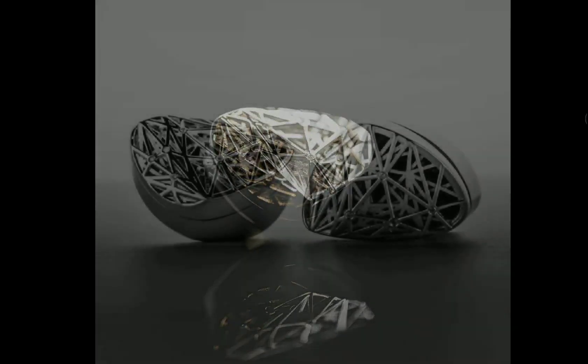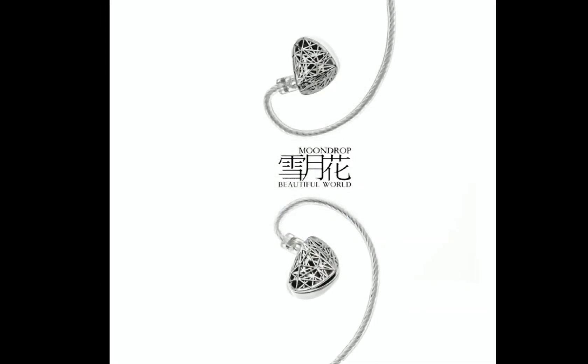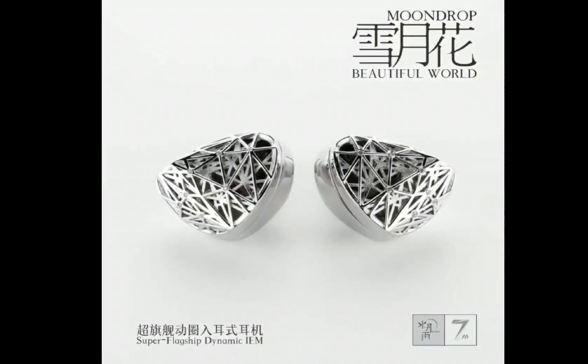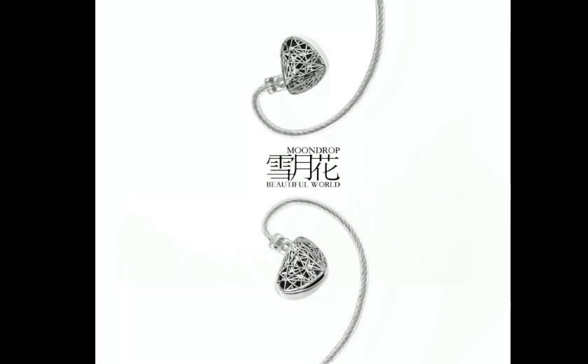Moondrop is celebrating their seventh anniversary, and what better way to celebrate than by releasing a beautiful IEM. They are calling this the Beautiful World — it's a flagship IEM coming with a flagship-level dynamic driver inside.